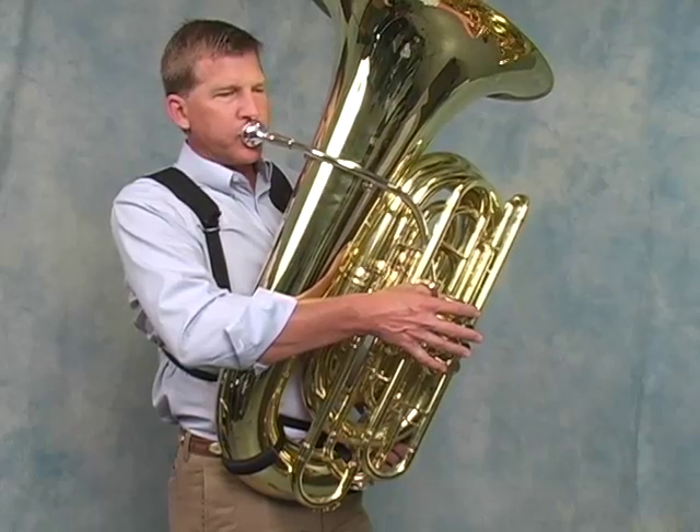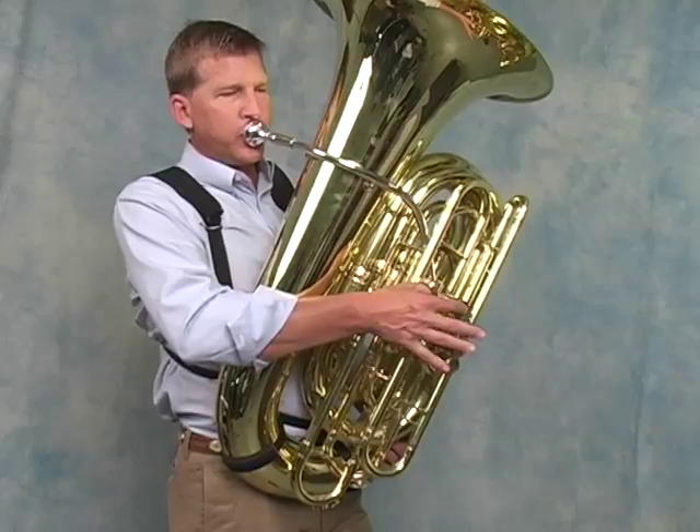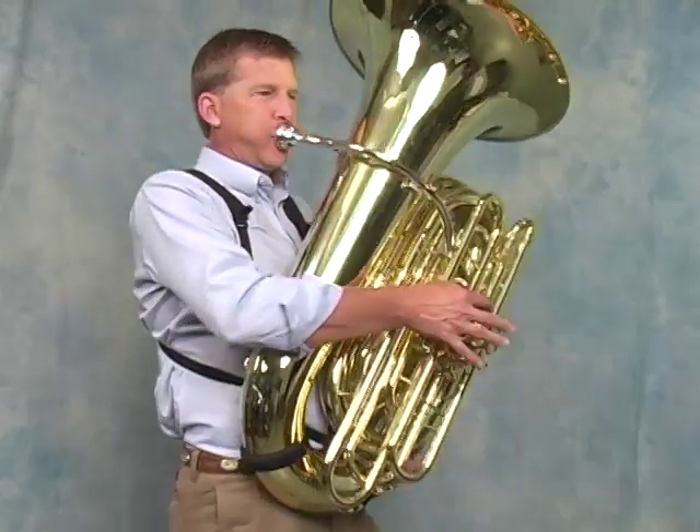The tuba harness from Neotech is the must-have accessory that tuba players the world over have been waiting for. It offers added security and stability while playing, no matter how wild the action gets.